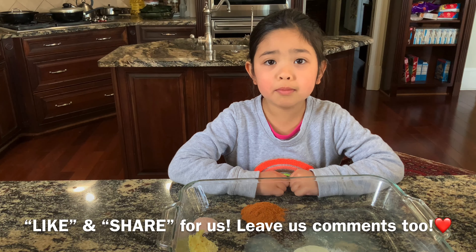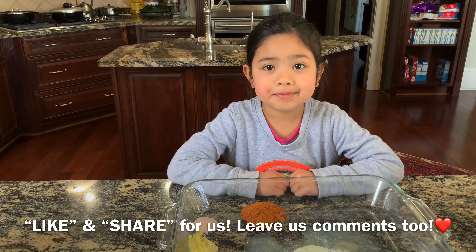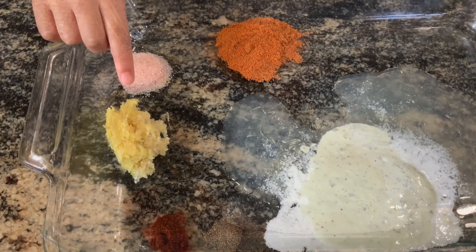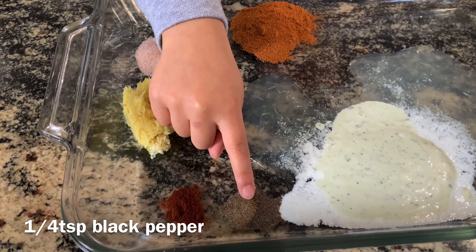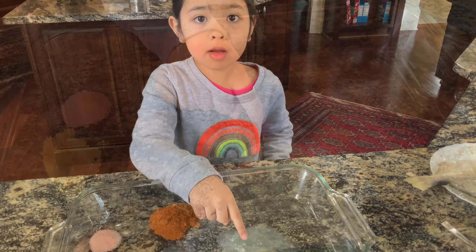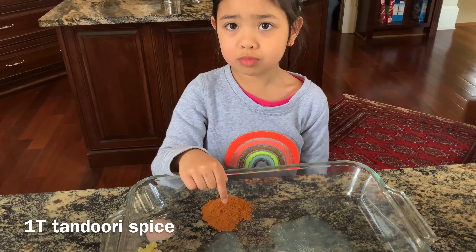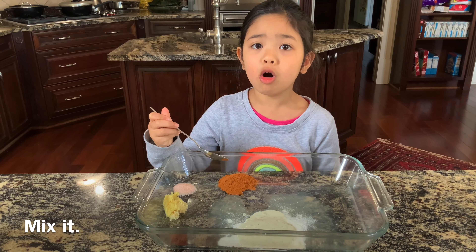Today we are going to make panda leaf fish. We have some chili powder, ginger garlic paste, some salt, some black pepper, some yogurt, some lime juice, and tenderly spice. Let's mix them all together.